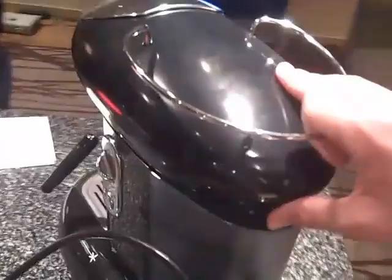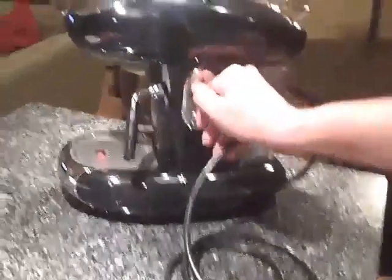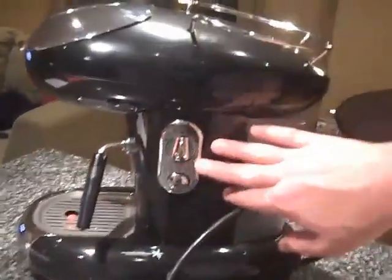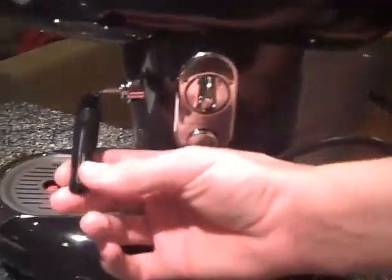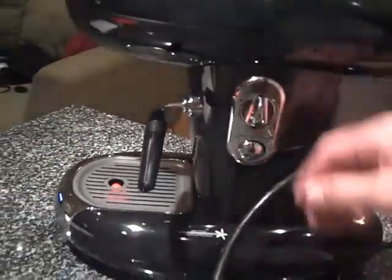The machine also fits under your counter perfectly. It's not too big, it's not small — it's a perfect machine for your house. This is all the controls right here for it. Nice chrome. It's your Panarello, which is a very nice Panarello — gives out quite a bit of pressure.